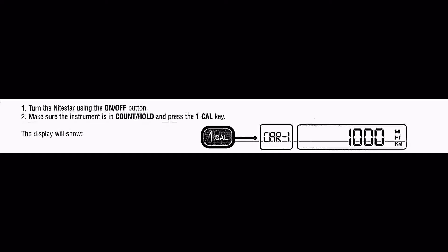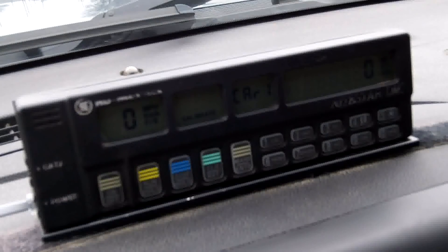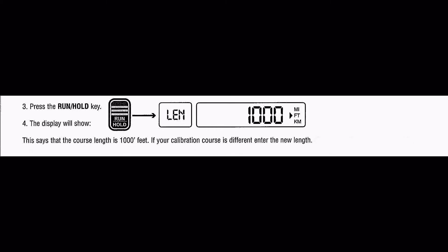If for some reason one thousand is not programmed in, manually type in one thousand and press the mark enter key. The next step is to press the run hold key. The display will show that the course length is a thousand feet. If your calibration course is different, enter that length.